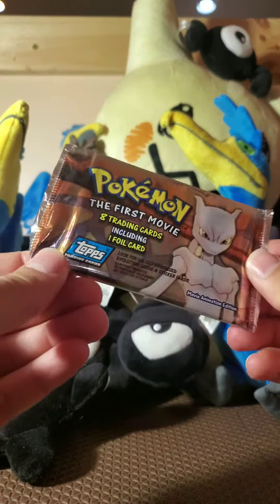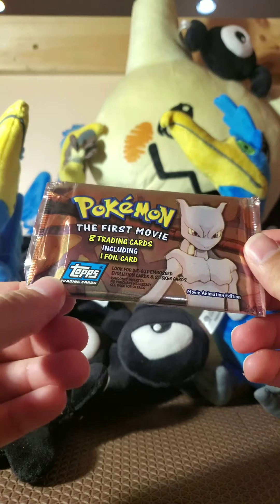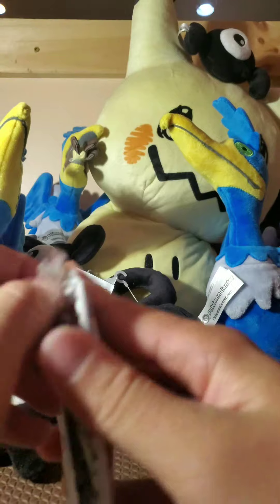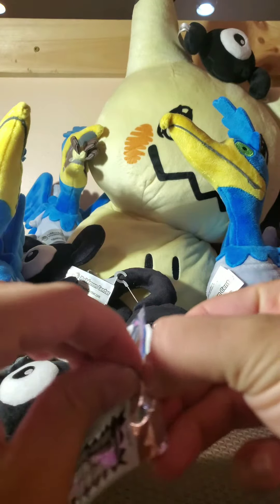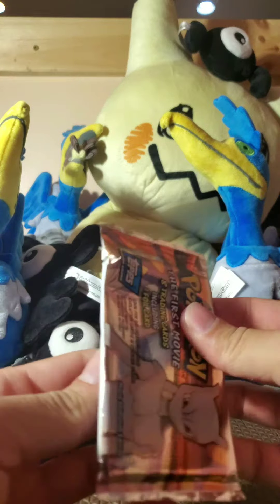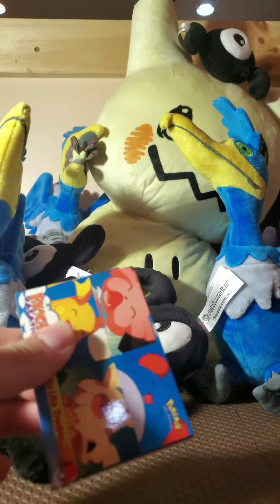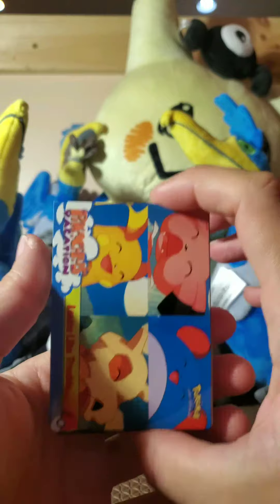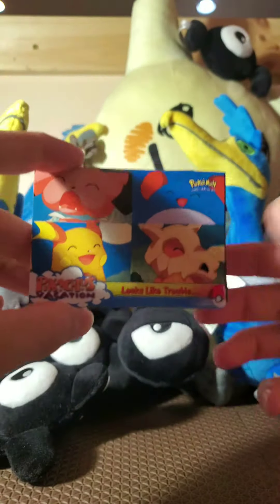So here's the first pack — Pokémon: The First Movie trading cards. One foil card included. Could that be a Charizard? I don't know, I forget what's in these packs. I opened these a long time ago, but my dad still had some left over. Hopefully they're not too damaged — they've been sitting in a drawer for a long time.